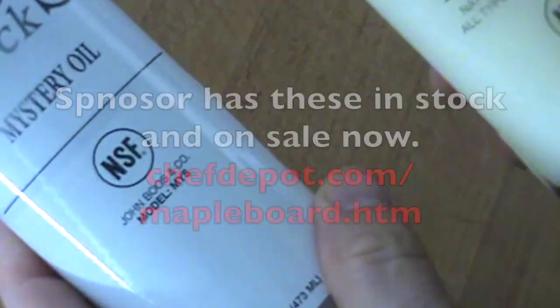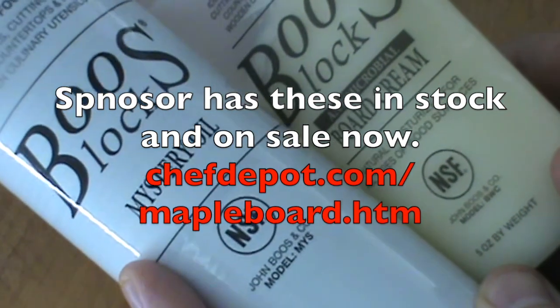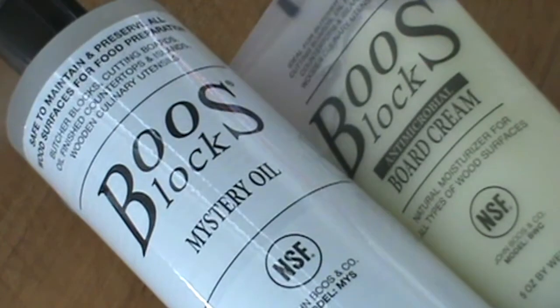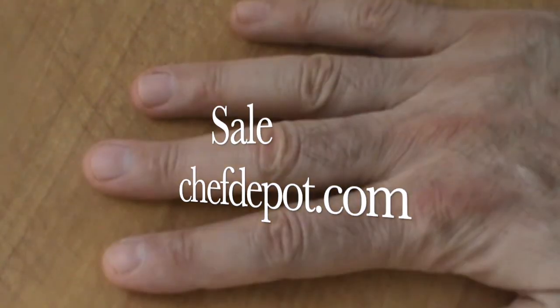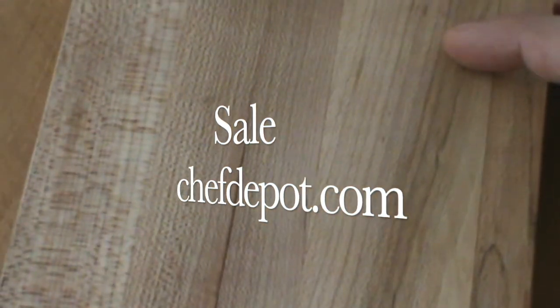If you watch the videos, you already know I do a ton of cooking and a lot of reviews. This cutting board is 10-plus years old. I use a bench scraper, I clean it off when I'm done, and I oil it — I maintain it. Very important you use the right products. I've got the Boost Mystery oil and the Boost Board Cream. Both are NSF certified, both are edible, they're food safe, they're not going to hurt you. It doesn't matter if you've got an old cutting board or a new one.